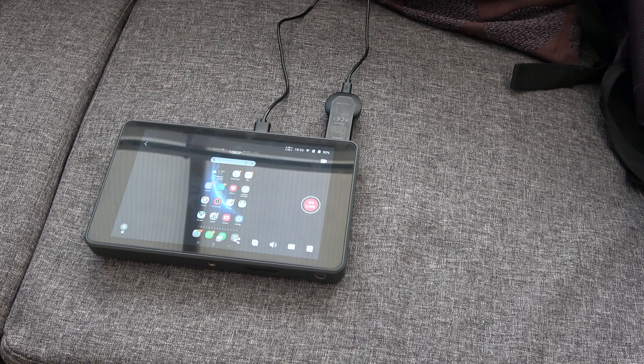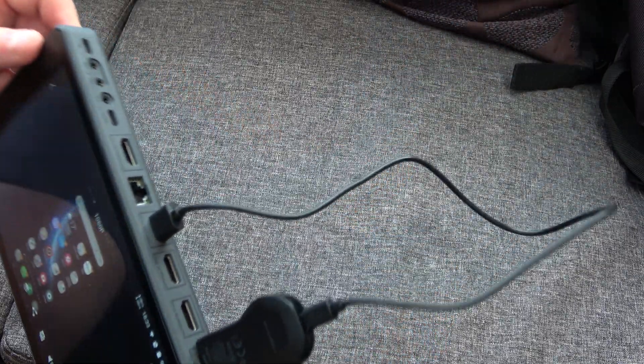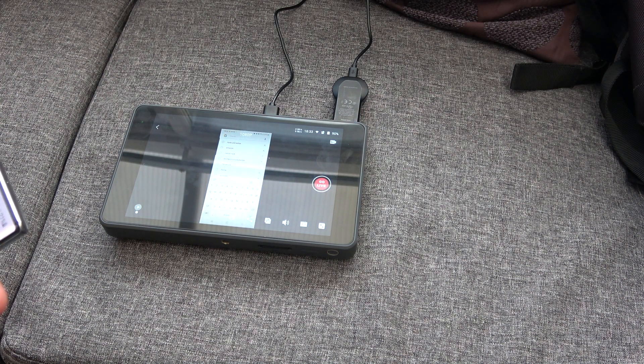This is a quick demonstration of how to set the Chromecast on the YoloBox Pro. The Chromecast is plugged into the YoloBox Pro and powered via USB. It's already running at the minute, so I'll disconnect it.